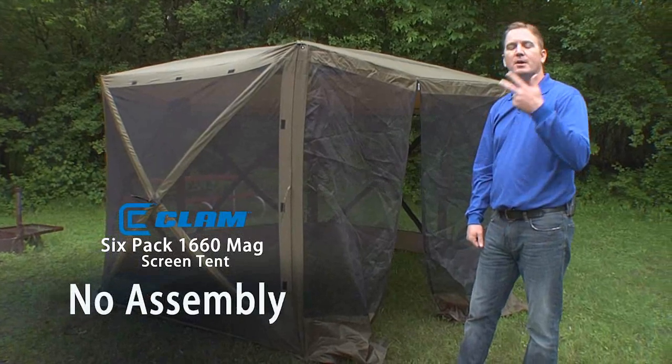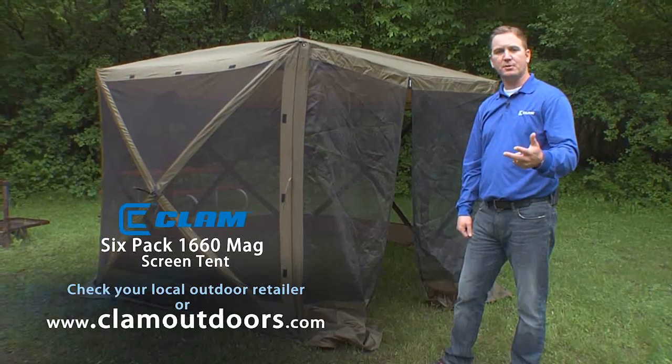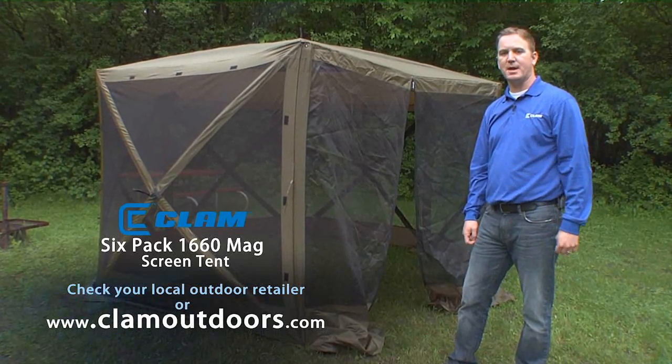No parts, no assembly, no hassle. The Clam 1660 Meg screen tent. Check out your local outdoor retailer or find us online at ClamOutdoors.com.